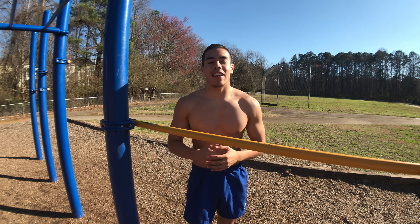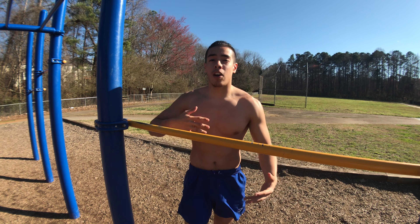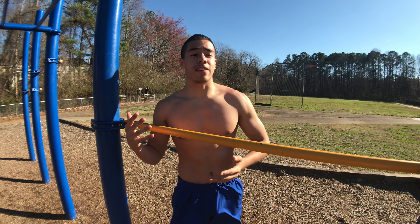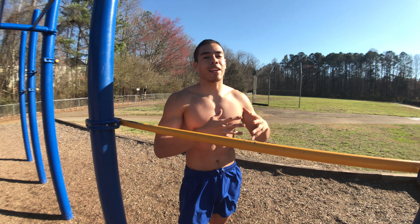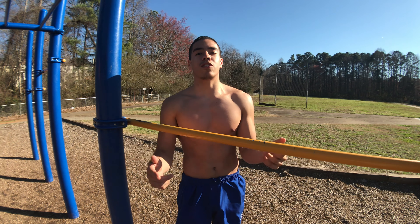What's up y'all, welcome to Get Locked In. Today I'm gonna show you guys how to do the typewriter pull-up — all the progressions, all the tips that I've learned, and just how to do it overall. The typewriter pull-up is almost like a one-arm pull-up progression that you can learn, but it also gives you a lot of style and swag when you're doing your calisthenics.